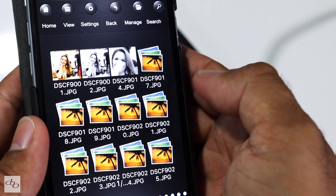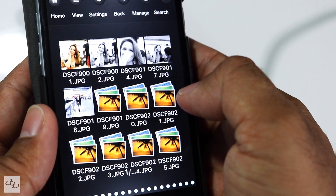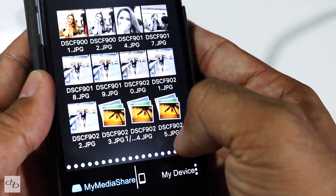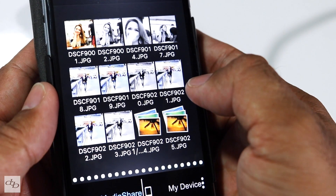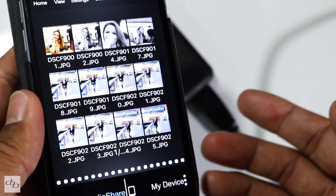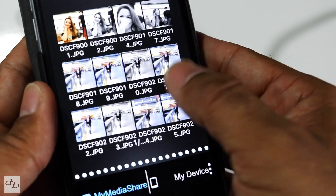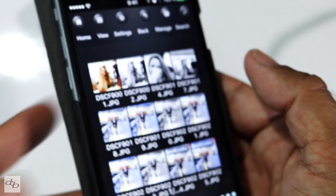Now you can see the files starting to appear. Took its time on that — couple of Fuji files there. You can see there are a number of pages worth here, obviously from previous backups. But it's not too bad considering USB 2.0. And in this case it's using its own Wi-Fi network, so you can access this drive via the Verbatim. It doesn't store them in memory for too long, so as you can see, going back means it has to reload them all again.